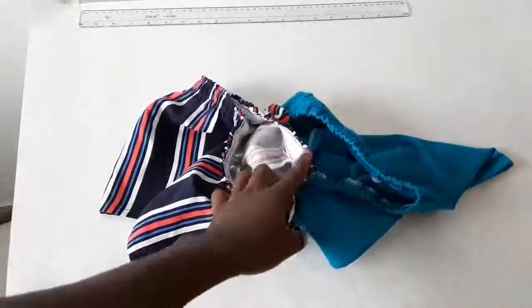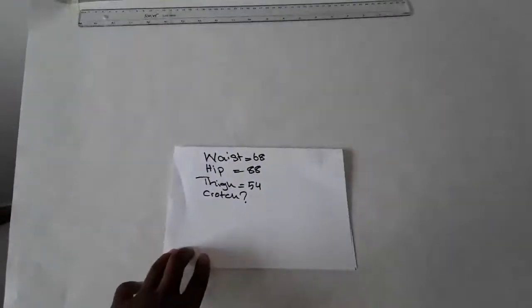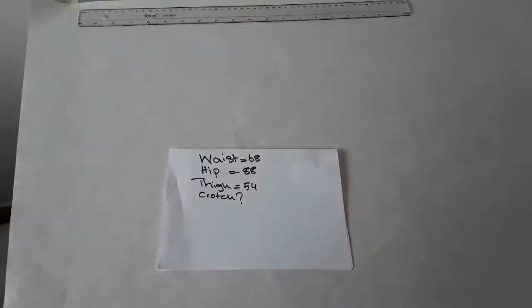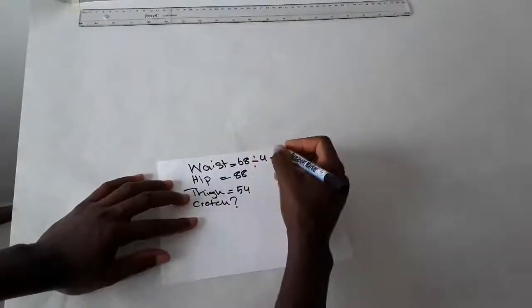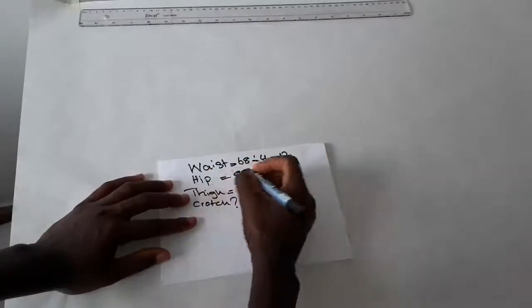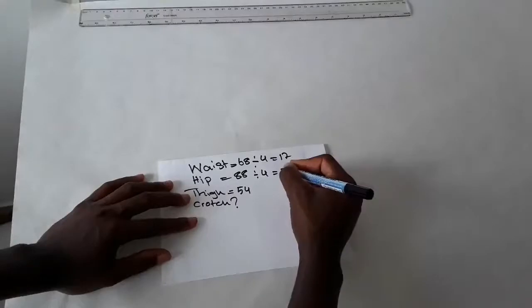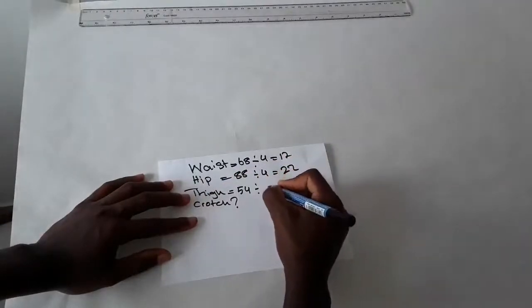For you to be able to make this, you'll be needing these measurements: your waist, your hips, your thigh, and the crotch. I'll show you how to get the crotch. You're going to divide your waist by 4 — that's 68 divided by 4 equals 17. Divide your hips by 4 — 88 divided by 4 is 22. Divide your thigh by 2, which is 27.